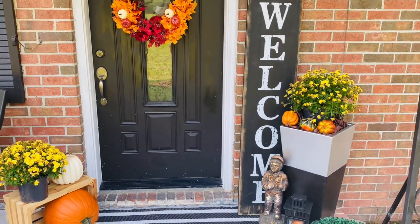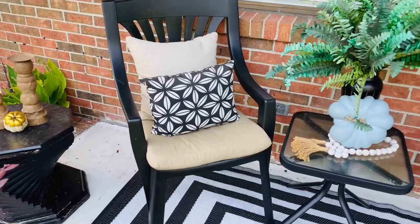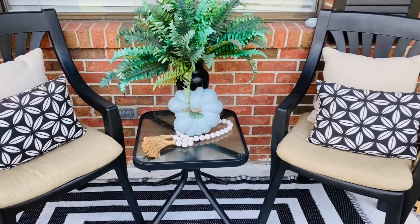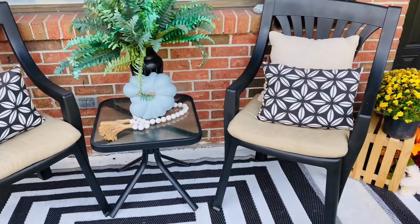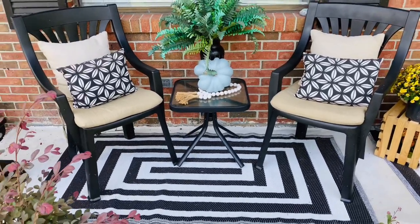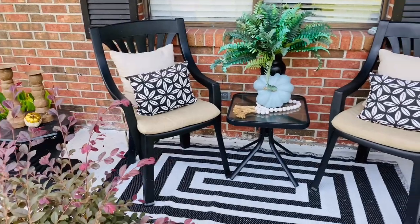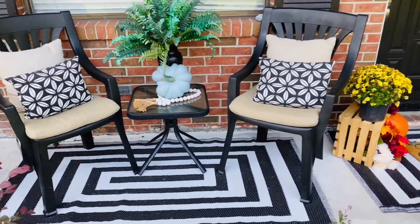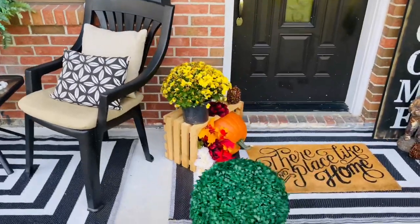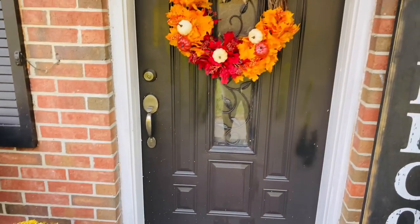So guys, this is what I did. Some things I'll leave out here and some things I won't, but I'm doing this photo decor. Please tell me what you think — I love it. It looks so much better! Before you go out and spend a bunch of money, some things you can DIY yourself.